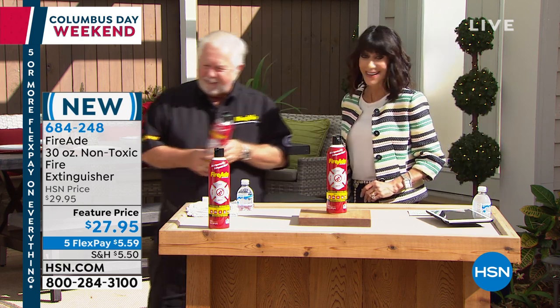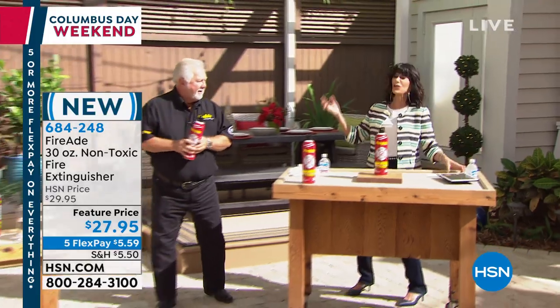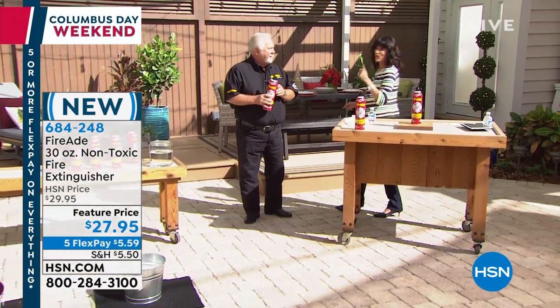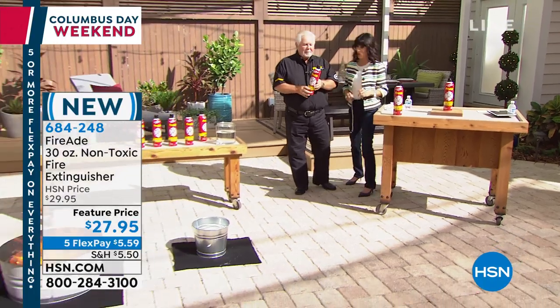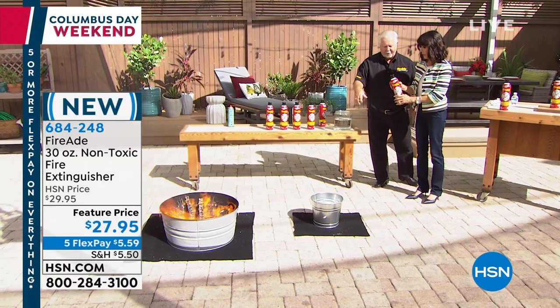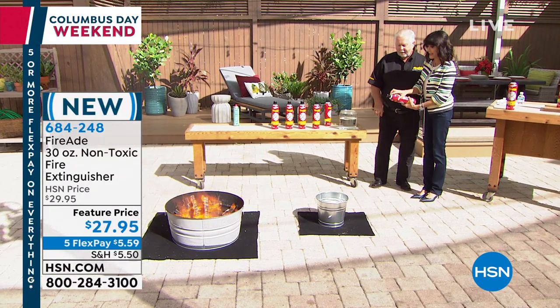Let's go over there and look at that little fire — why not, let's do it! By the way, it's available today at only $27.95, and the flex pay is $5.59, which is crazy. Just take it and shoot — you may want to walk around and hit it all. There's a simple little button right on the top.